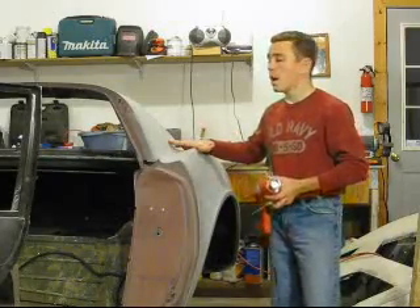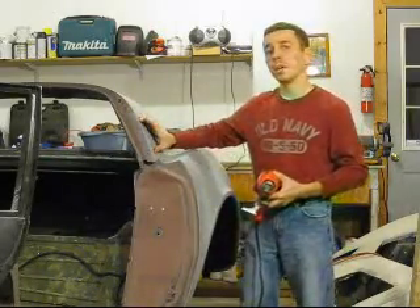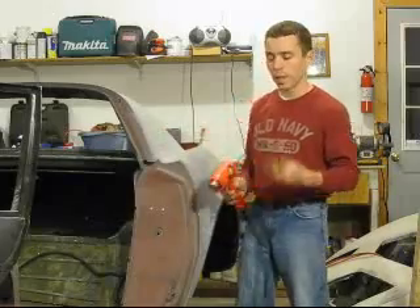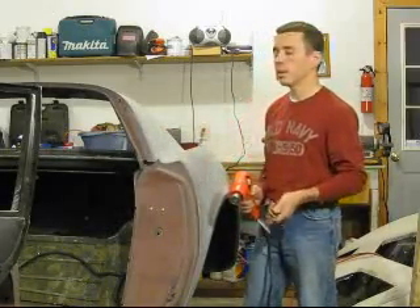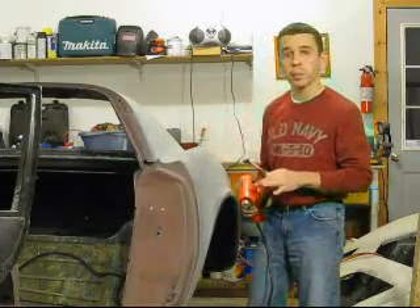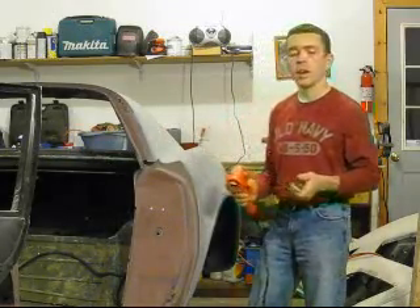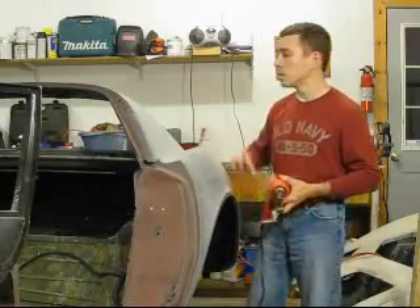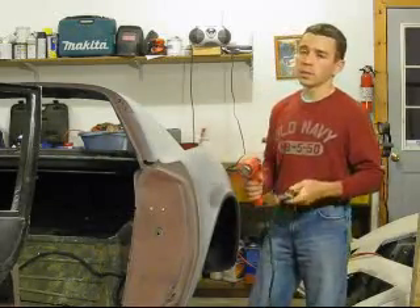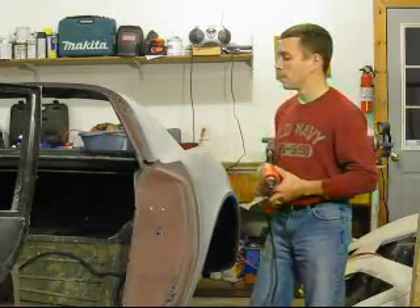Once I do have this rear deck removed, I'll be able to come back in with the heat gun and heat up any excess bonding compound left on these bonding surfaces and scrape it right off with the putty knife — it comes off very slick. That's going to save a lot of sanding, a lot of dust, and a lot of mess. Once you've scraped off most of the bonding compound, come back in with a DA sander to clean it up a little bit. This is a really quick, efficient, and clean way of separating these panels.